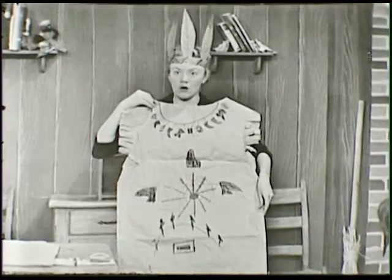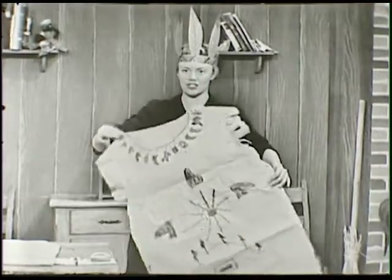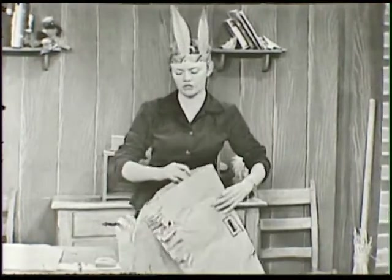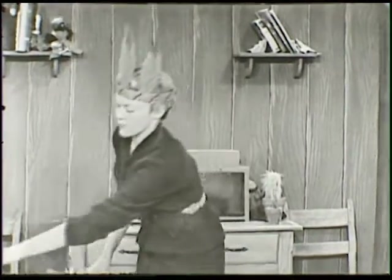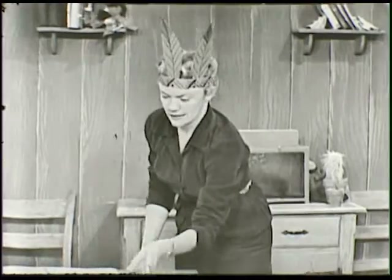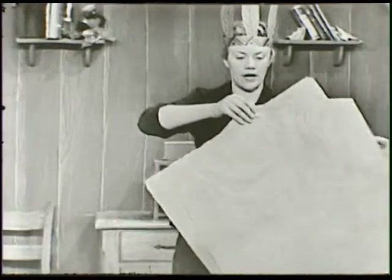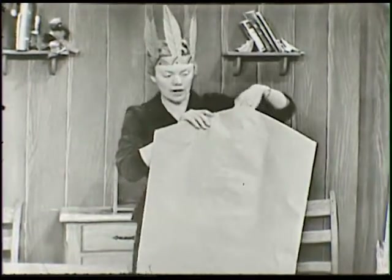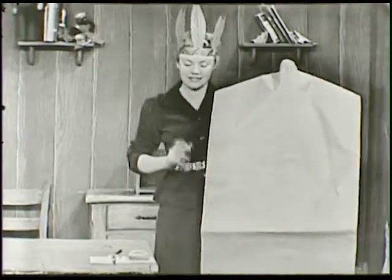And all sorts of Indian designs all over the paper bag. You can look at some of the designs, and you can make up some of your own. You can use color crayons to put the designs on there with. There are so very many things that you can do with this paper bag. Now, first of all, I'll show you what the paper bag looks like when you get it from the cleaners. This is it right here on the table.